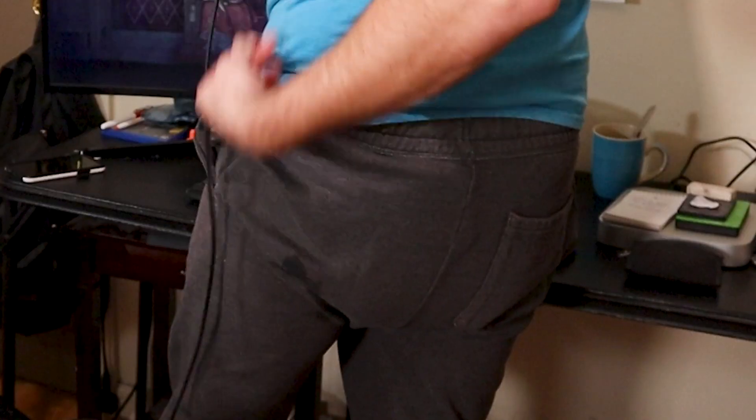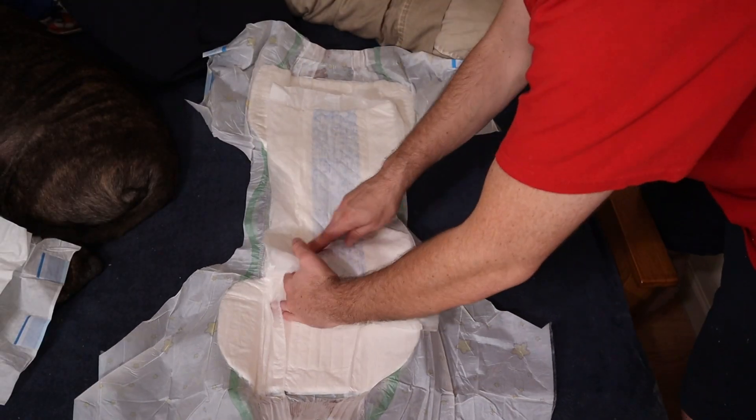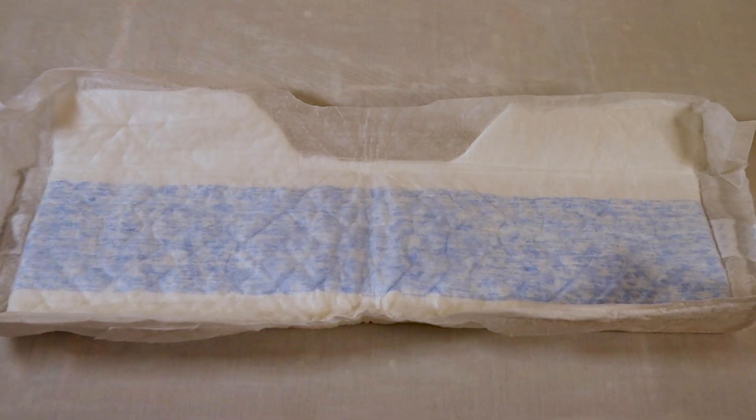One sign you might want to try out some booster pads is if you have the occasional leak. If you occasionally have some minor leaking around the leg holes of your diaper before you can break for a change, this is a good sign that you would benefit from using a booster pad. Adding that extra boost of absorbency can help make you a lot more comfortable until you can make it to that next break.